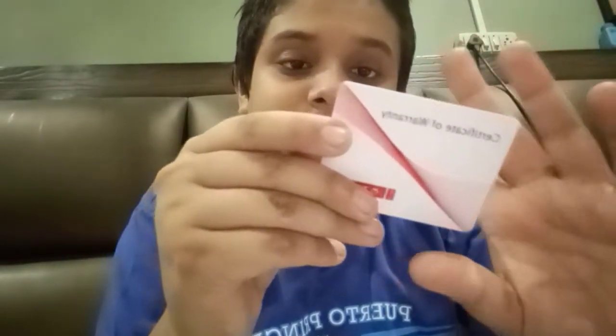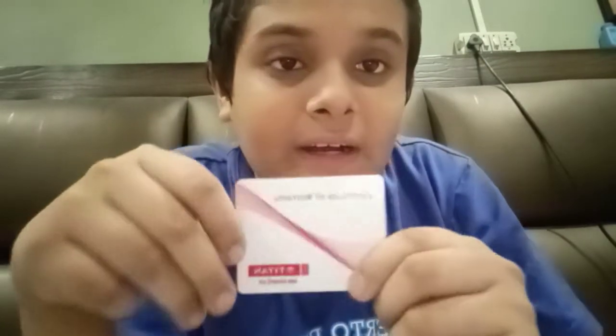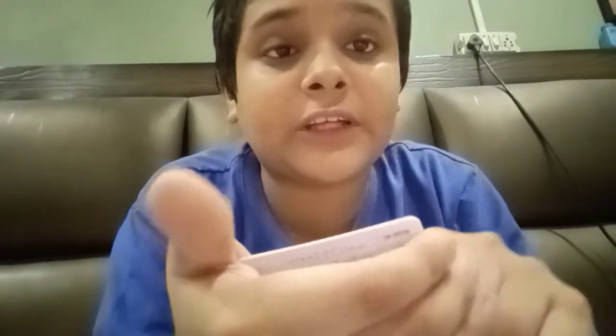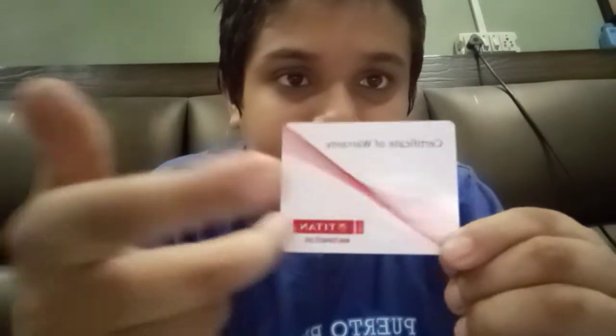Talking about the paperwork — inside the box we get to see a ribbon sort of thing from Titan, and here we get to see a warranty card. The warranty card has the Titan branding and the website www.titanworld.com, along with the certificate of warranty. For any details, the website is the key reference.